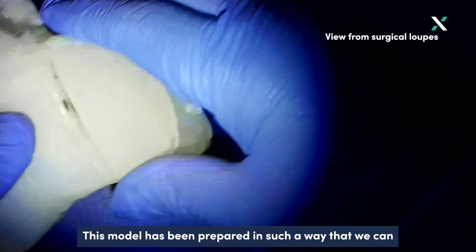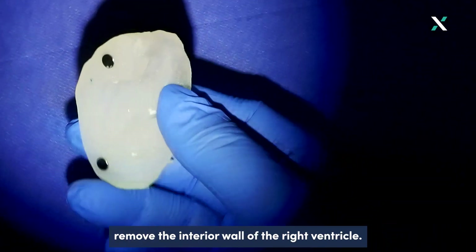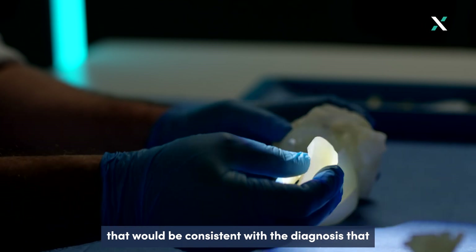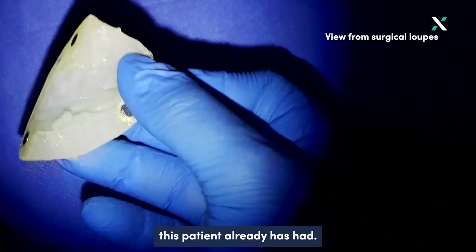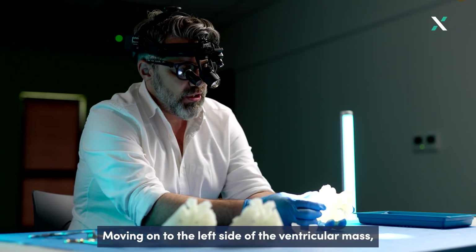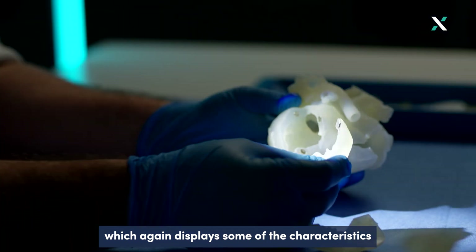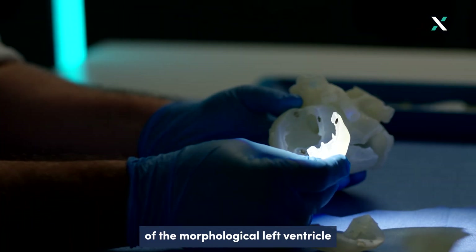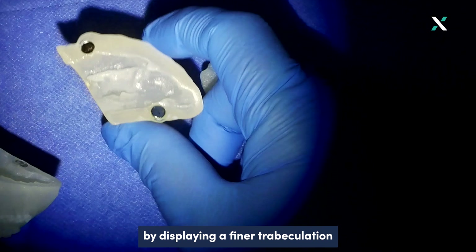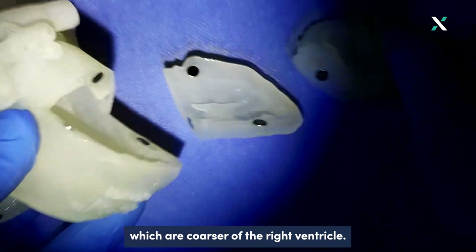This model has been prepared in such a way that we can remove the anterior wall of the right ventricle. There is something notable about the anterior wall of the right ventricle — its thickness — which would be consistent with the diagnosis this patient already has had. Moving to the left side of the ventricular mass, we can remove the free wall of the left ventricle, which displays characteristics of the morphological left ventricle by displaying a finer trabeculation compared to the coarser trabeculation of the right ventricle.